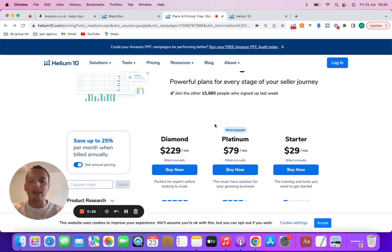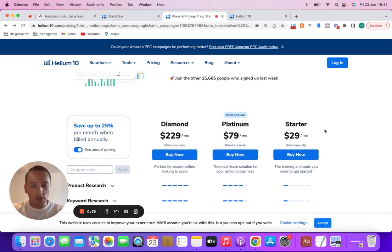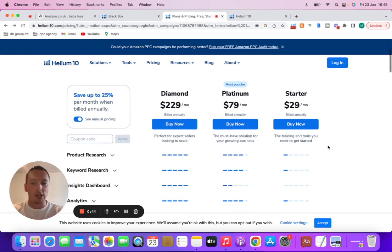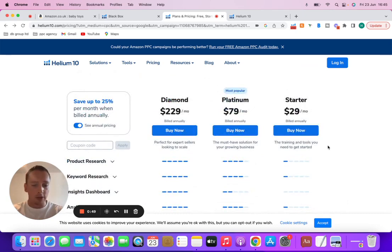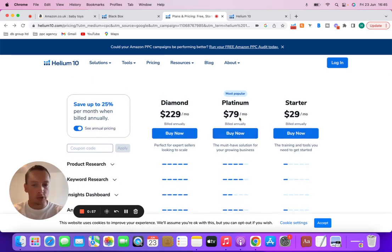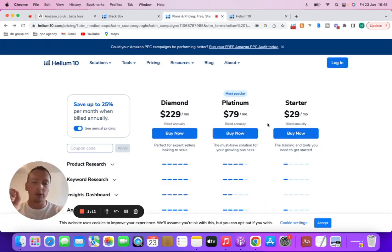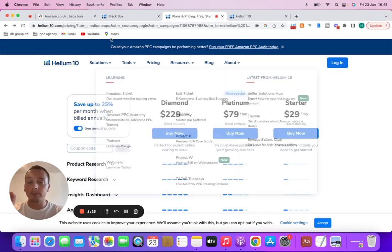So first of all in this tutorial, let's go through pricing, which is one of the most important things. How much does it cost to actually have Helium 10? You've got the starter package, platinum, and diamond. You can get the starter package — that's the essentials to get you started. However, long term I would recommend the platinum, which has all the essential tools you need. Diamond is probably unnecessary unless you're doing serious numbers. Make sure you use the 20% off code when you click the link.